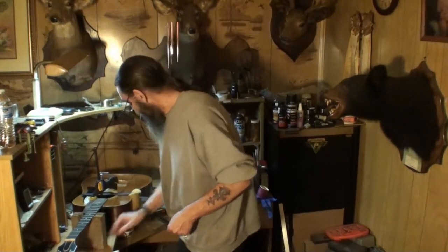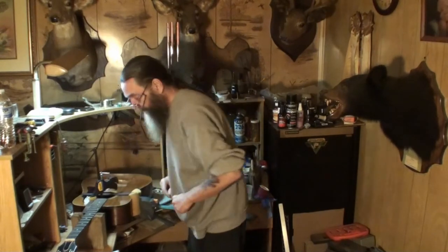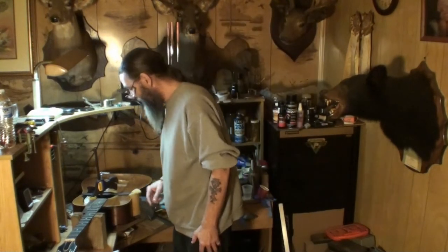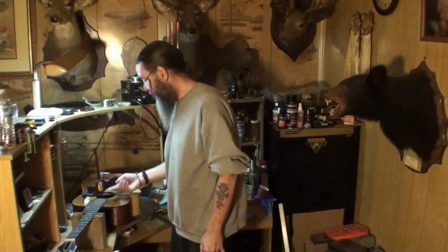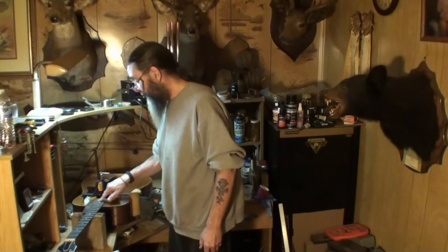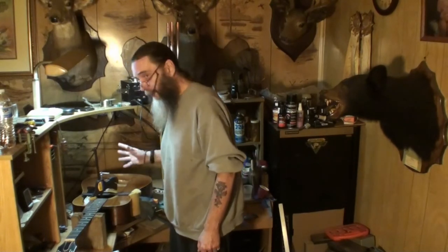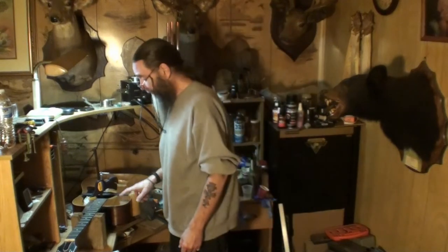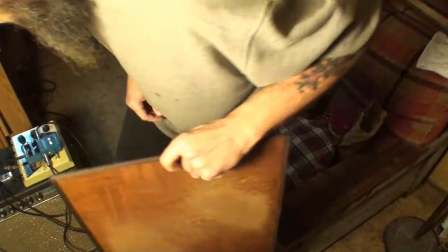Thanks for watching, folks. We're going to hear this guitar sing pretty soon. We still have to think about cleating those cracks — we may not have to because we're gluing them back to the braces they came loose from. But if we do, we will. We should probably cleat the crack back here where it took a hit. All that's yet to come — stay tuned. Cheers, see you on the next video.